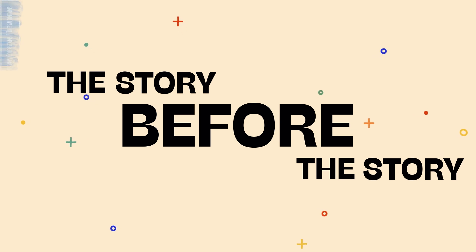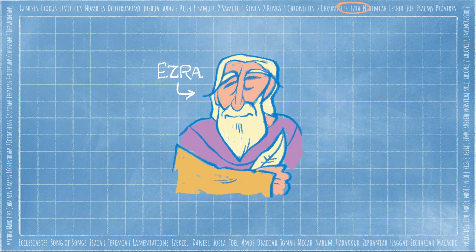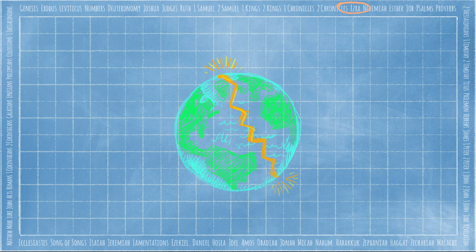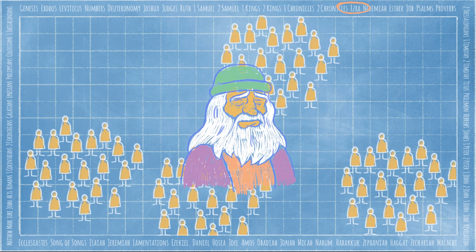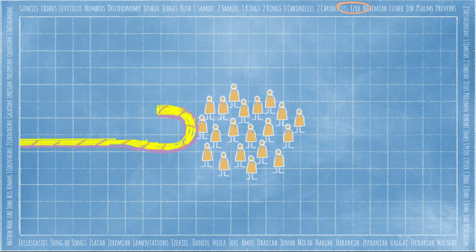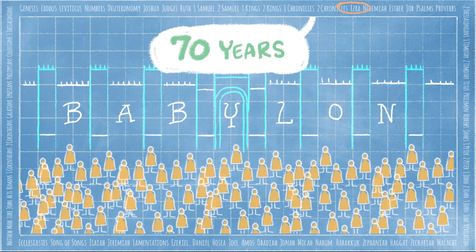Speaking of which, it's time for The Story Before the Story. Today, we're in the book of Ezra. Ezra tells the story of God's people after they returned from exile in Babylon. But long before, out of a deep, deep love, God created an amazing world and people — us. When people turned away from God, the world was broken. From the very beginning, God had a plan to bring us back into a relationship. God chose a man named Abraham and promised to bless the entire world through Abraham's family line. That family, the Israelites, grew in number and became a great nation. But over and over, they turned away from God. At last, they were captured and taken away to Babylon. Even then, God promised that after 70 years, they would come home again. Which is where our story starts.